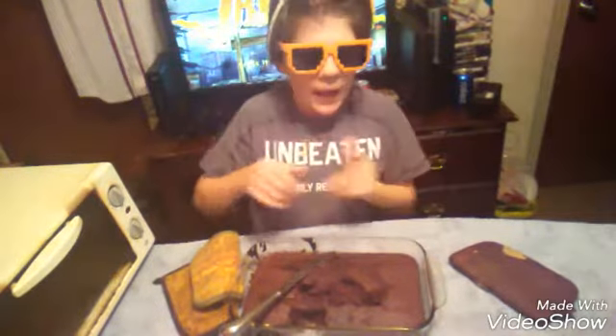Well guys, if you guys liked this video on how to cook MLG brownies and if you guys want to see more how-to cook videos, just hit that like button and subscribe, and hit that notification bell to become part of the notification squad. Thank you for all your guys' support lately. See you guys in the next video!